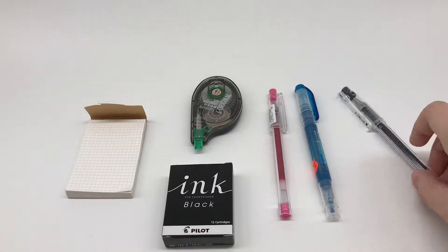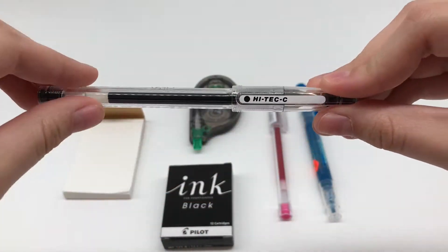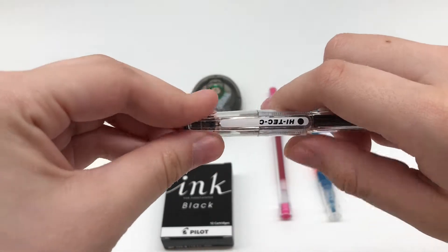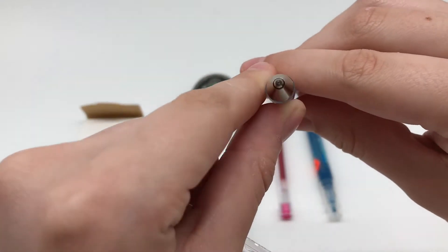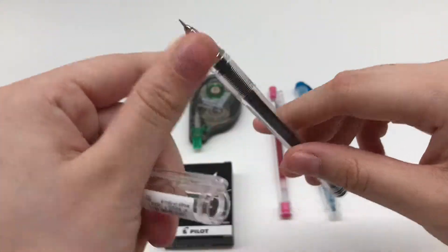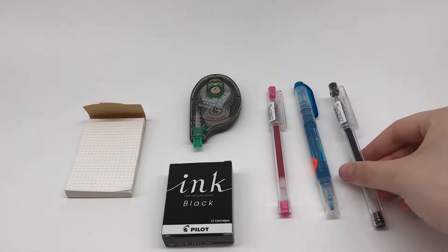Hi guys, I just wanted to share a small Kinokuniya haul I got. First, I got the Pilot Hi-Tec-C. I had wanted to try these for a while but hadn't really gotten to it. It has a super fine tip and really nice black ink. The body is pretty comfortable to write with and it's very sleek.